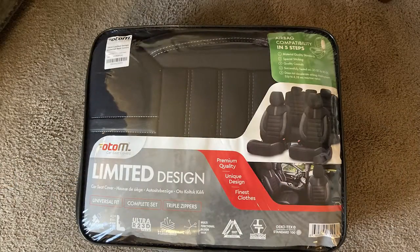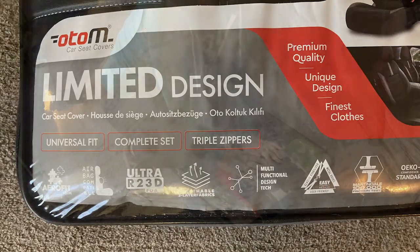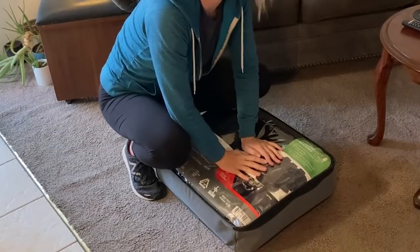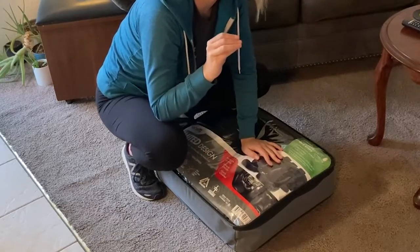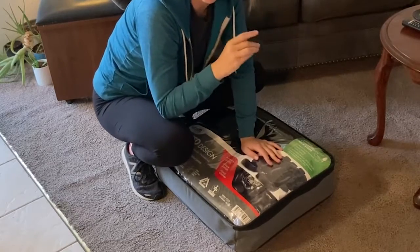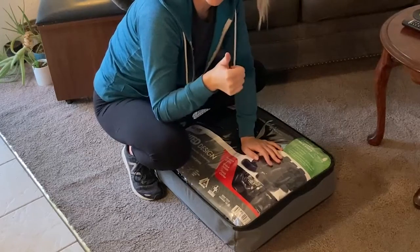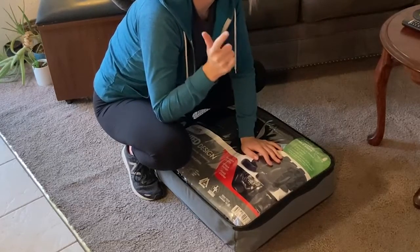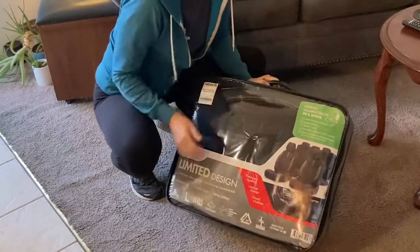This is one of those messy hair don't care kind of days and we are just going to get right into it. Universal car covers usually are decent or really terrible, and they're always too expensive. I'm happy that I've potentially found the middle ground — okay price and really legit quality. These are actually made in Turkey.